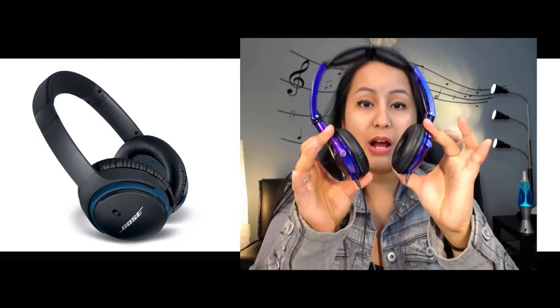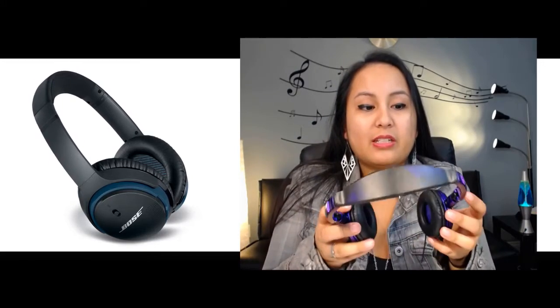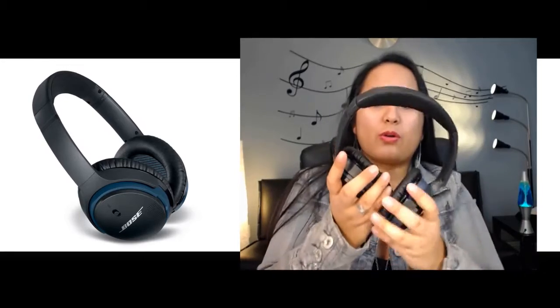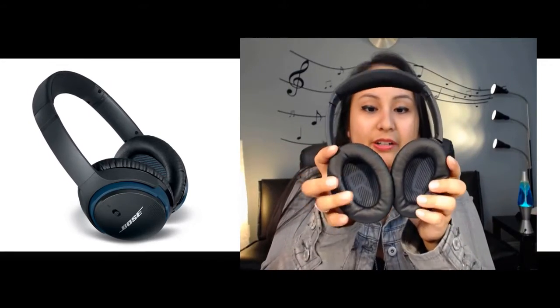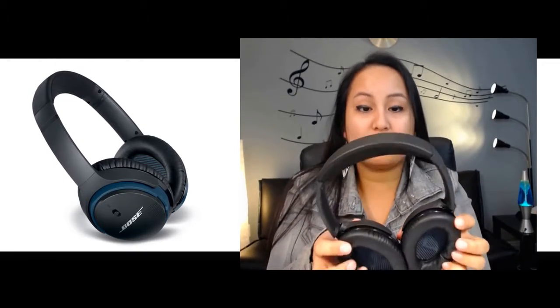The Skullcandy does not go around the ear — it sits partially on top of the ear, on the bottom and on the top. After two to three hours when I'm editing videos, I need to take them off because my ears get irritable and hurt. These Bose ones go around your ear, so your ear actually gets tucked inside and it's not crunching your ear, which I really thought was a good feature.